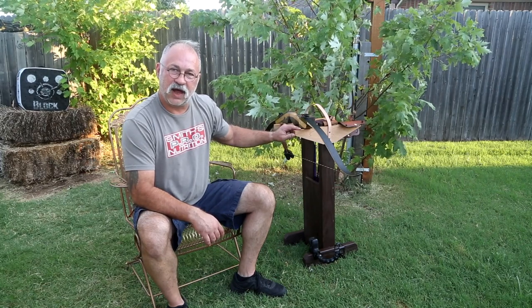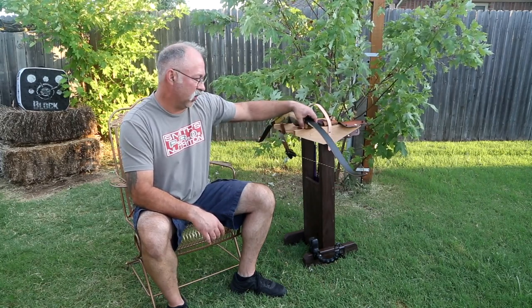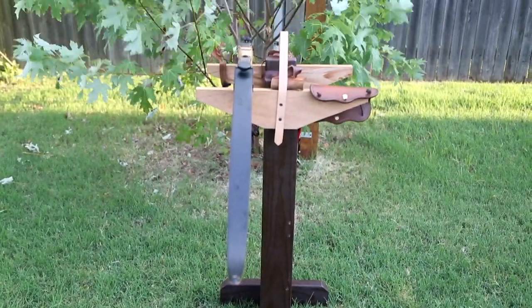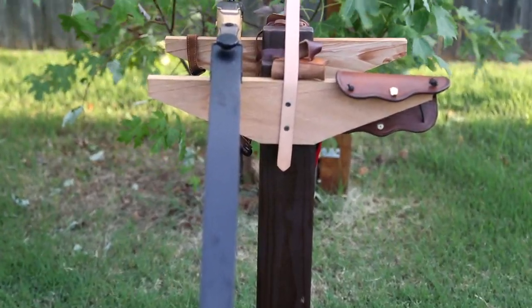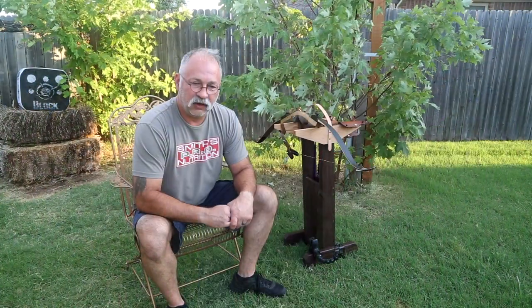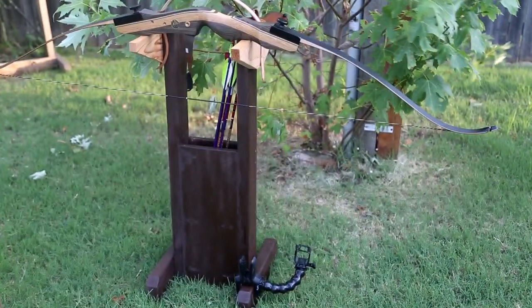Another thing I may end up doing on the top is just putting a leather strap across here so there's no chance of the wood scratching your bow. With cedar being real soft and bow risers typically made out of much harder wood it shouldn't scratch, but just to make sure it doesn't affect the finish at all I'm probably going to put a little strip of leather on both sides as well.